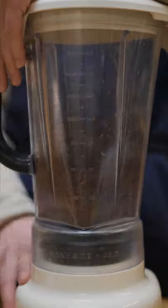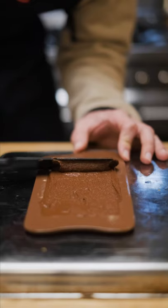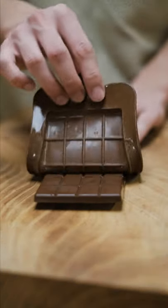To make the chocolate bar, I'm using a blender to blend the beans, then adding powdered sugar and cocoa butter. I poured the chocolate into the mold and let it cool off, and here is the final result — a fruity and floral chocolate bar that tasted like nothing I've ever had before.